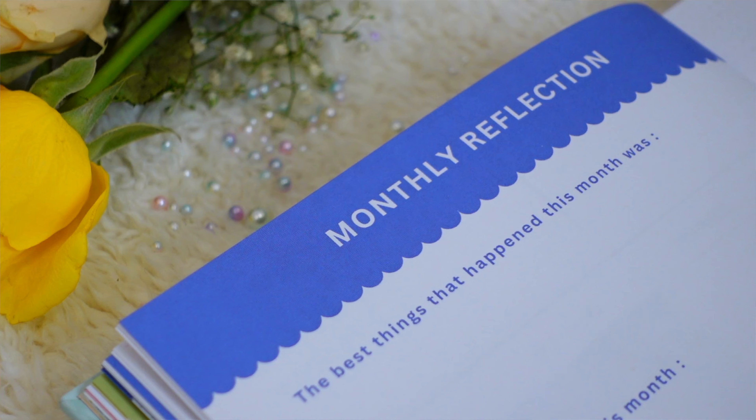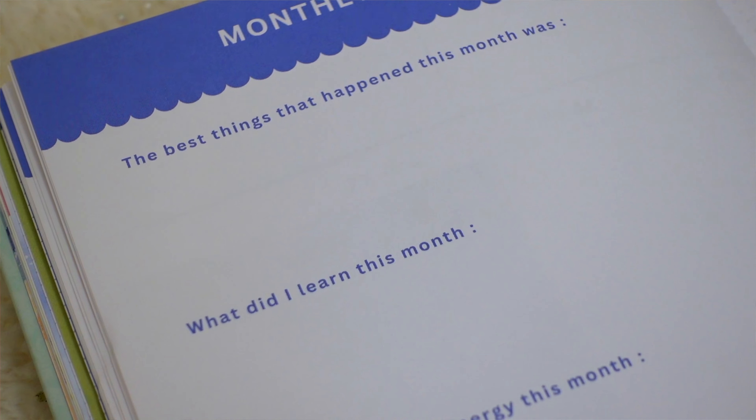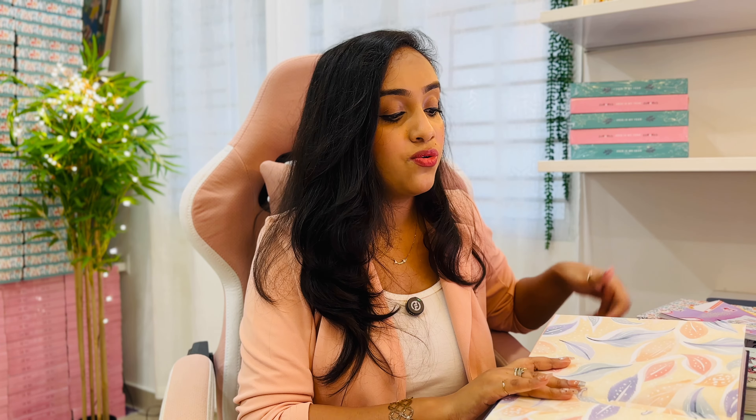At the end of every week you can write highlights and an improvement plan for the next week. Each week starts on Monday. At month end, there's a monthly reflection page to write memorable moments, things learned, and what to improve next month, plus a rating for the month. The planner ends each month with a notes page. At the back of the entire planner is a year-end reflection for 2025 and a visions page for 2026, with several notes pages to customize.